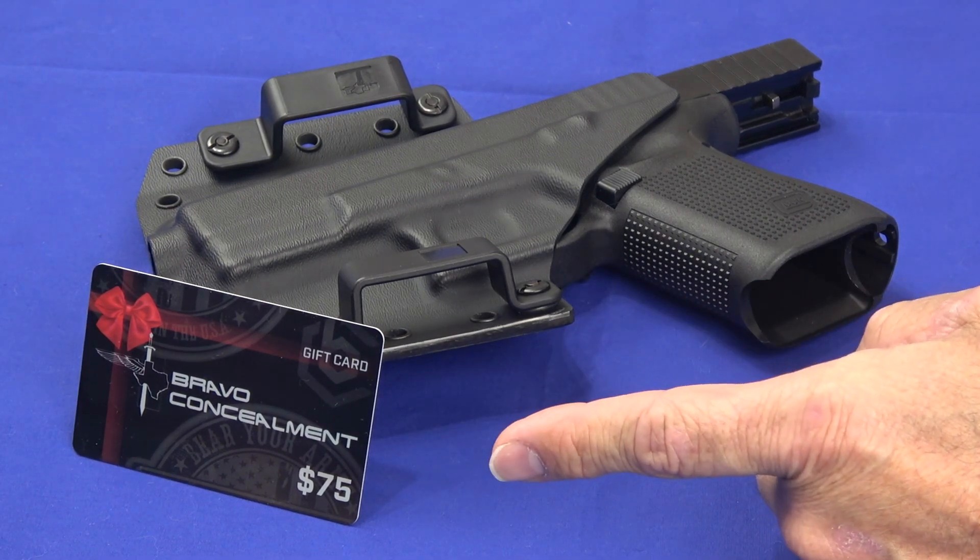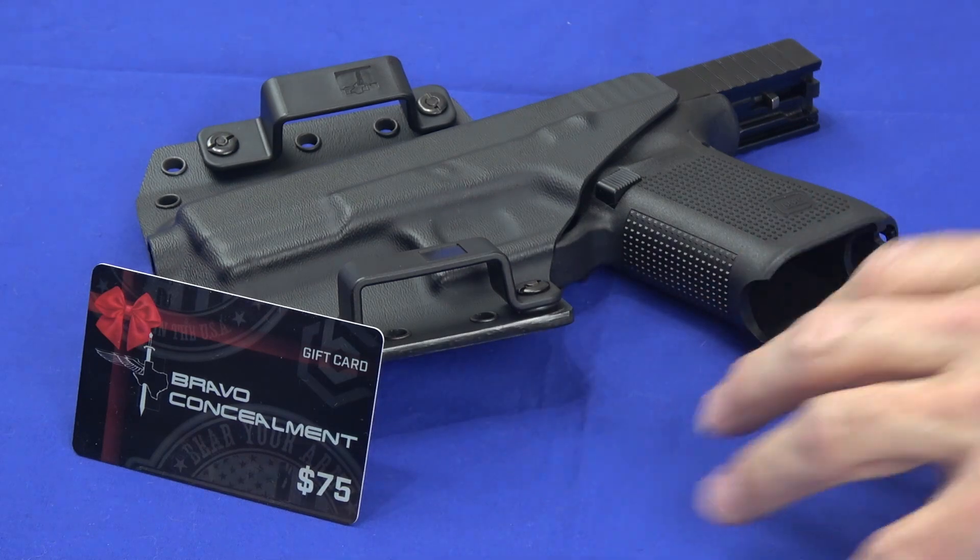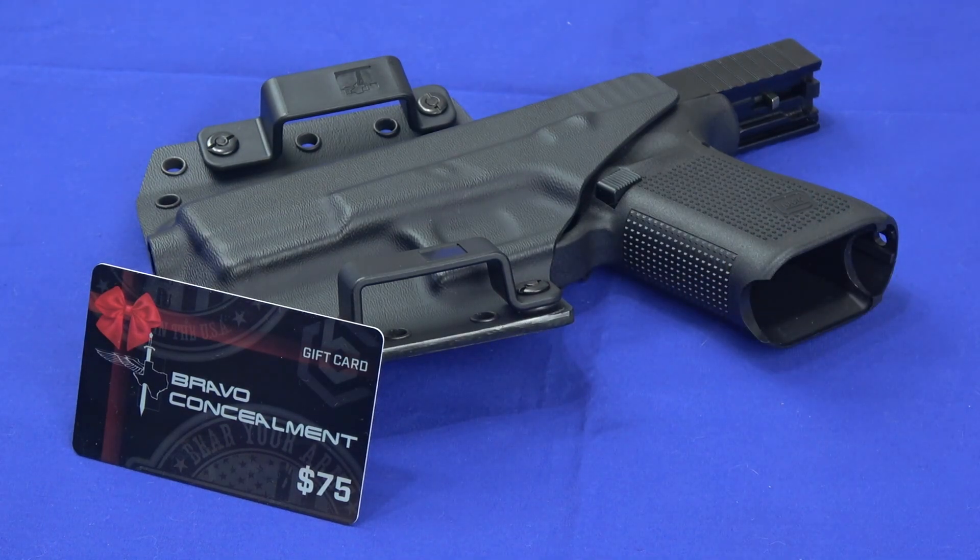So this gift card you guys are seeing — one of you guys is going to win this as a result of having watched the video and commenting on the video, and it'll pretty much allow you to buy any one of their holsters you want.